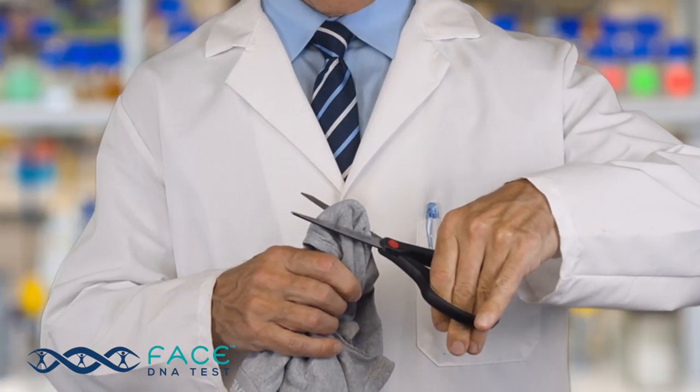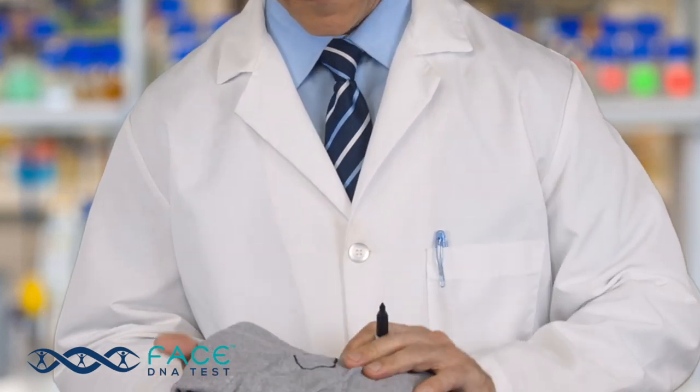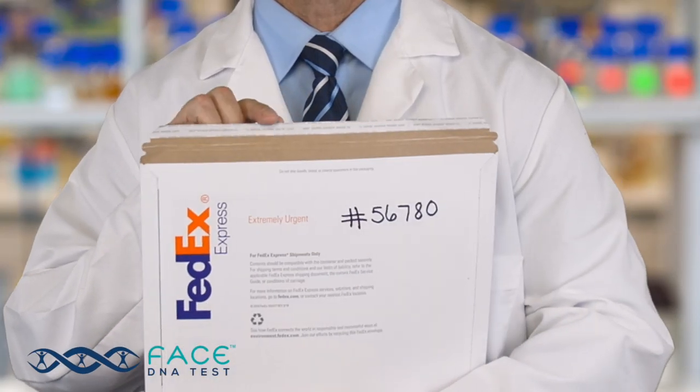As far as infidelity samples — for example, undergarments — we treat these cases with utmost confidentiality. If you're sending a sample from an undergarment for an infidelity test, please either cut and ship the area you want tested or circle the area you want the lab to test. Please put the sample in the collection envelope we provide or an envelope from your home. After calling to set up your case, we'll provide you with a case number. Please write this case number on the envelope you place the samples into.